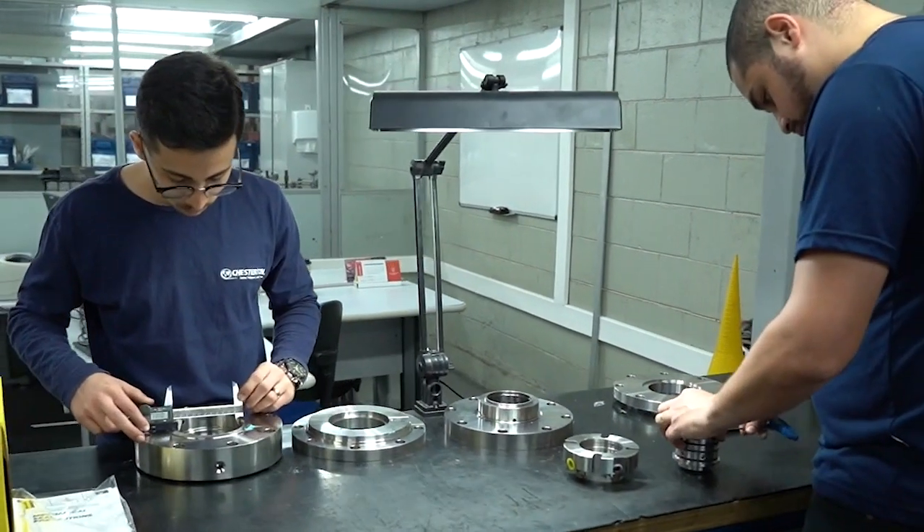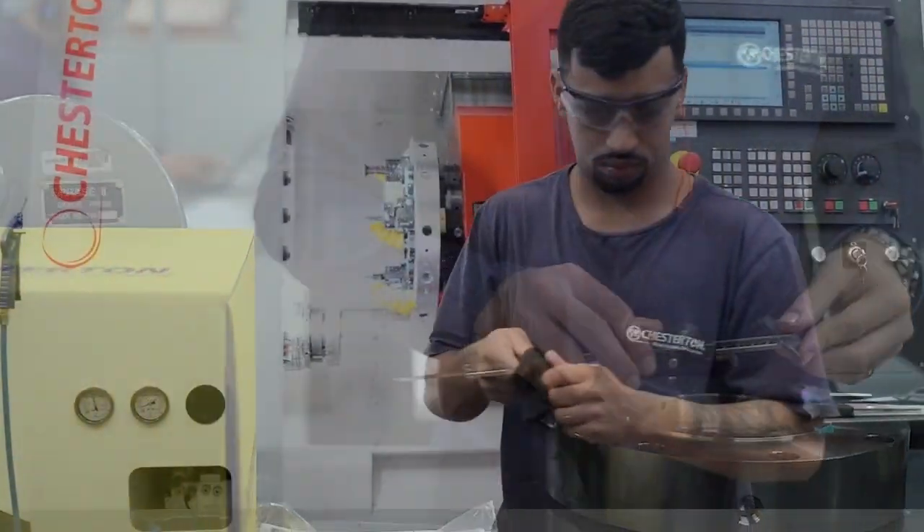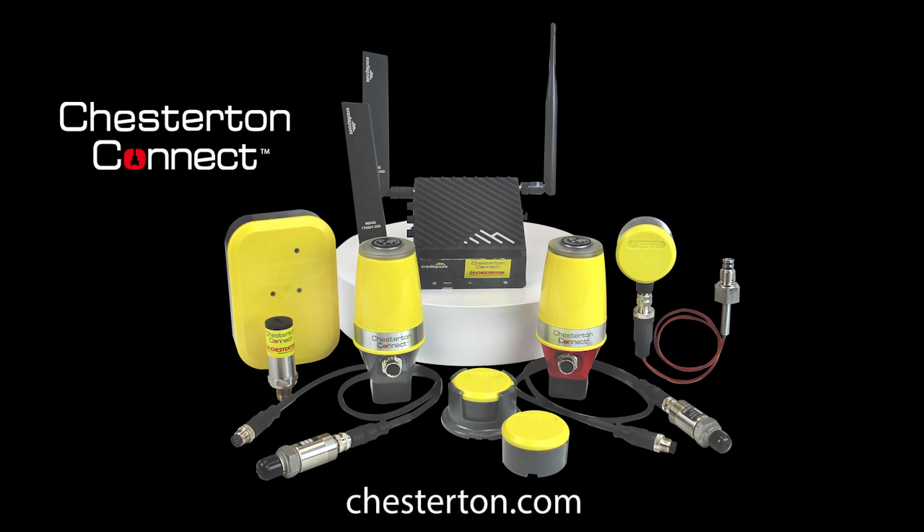At Chesterton, we understand seals and pumps and offer a broad range of solutions to improve pump reliability. With the Chesterton Connect system, you now have an optimized maintenance focus tool to improve pump reliability and eliminate costly unplanned downtime.